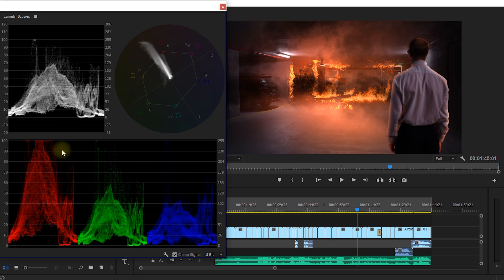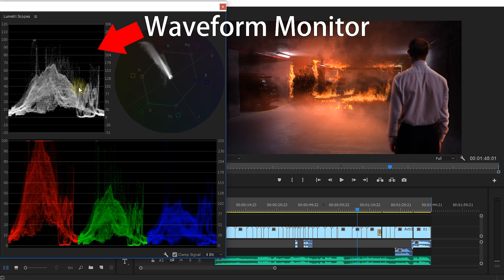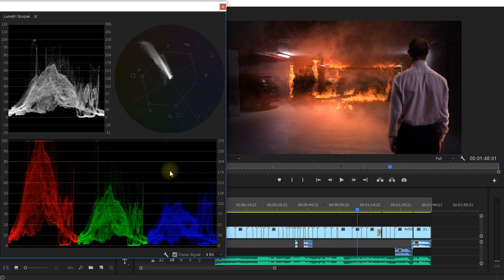I'm just going to reset a few of these things. Usually what I like to see is the vector scope in the top right, the waveform monitor on the left, and the RGB parade at the bottom. I don't intend to cover these tools in as much depth as I did in my color correction in Premiere Pro tutorial, but just very quickly for those not familiar: scopes are used to analyze the color information in your image.